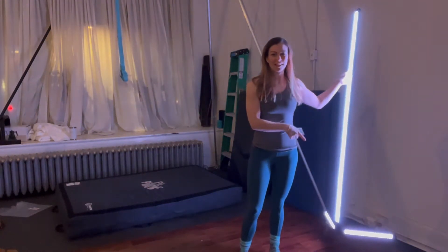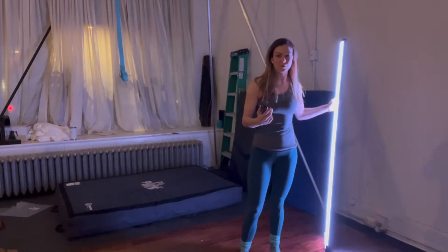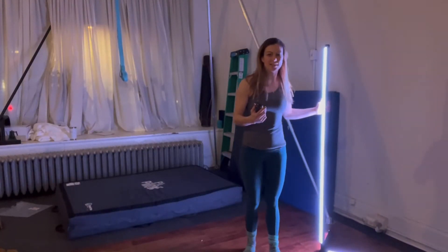So as you can see, it has a base. It's super easy to put together — just a couple screws. And then as you can see, it stands up on its own.